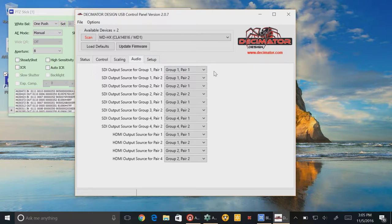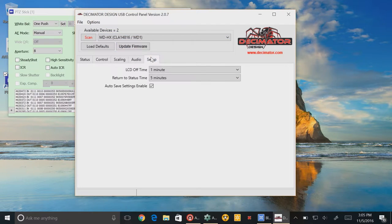The Audio tab is where you reassign the audio outputs to come from different sources. If I wanted to take audio channels 1 and 2 and output them to 3 and 4, I can choose group one pair one for that particular output. The same thing can be done for HDMI. On the Setup page, we set the LCD backlight off time — I've got it set for one minute. There's also an option for how long it returns to the main status screen after activity. The last option is auto-saved settings: as you make changes, those settings are saved in non-volatile memory so the next time you power it up it returns to those settings. If that's unchecked, the device returns to its default settings every time it's powered on.